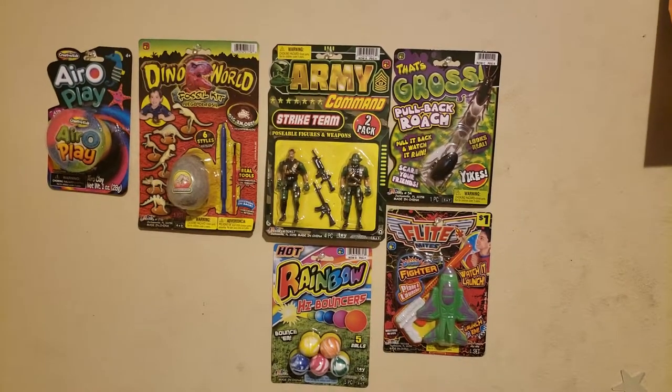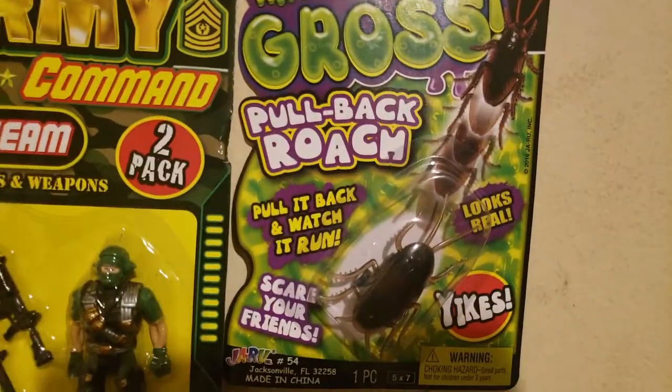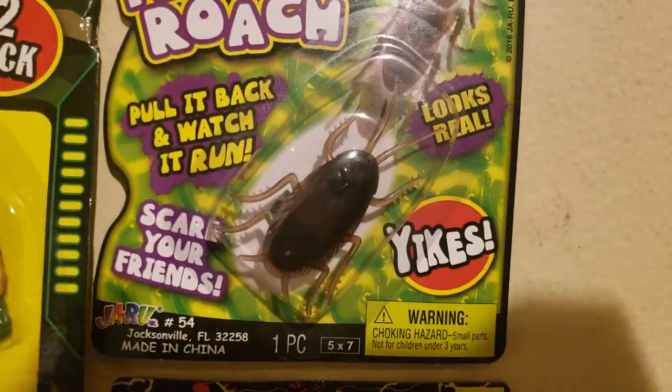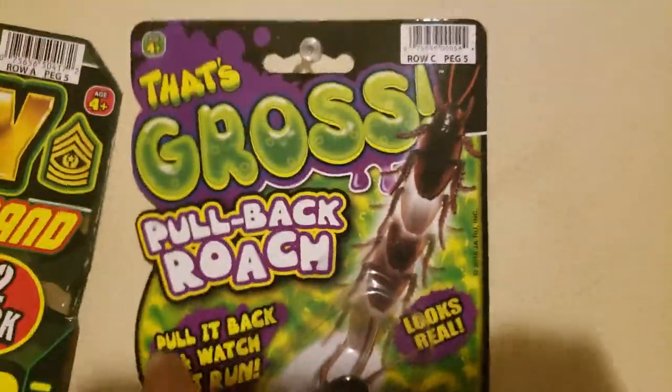What up everybody, this is Dab of Everything, and welcome to the next episode of A Dab of Toys. Today we are doing the fake cockroach little joke toy — let's check this out.